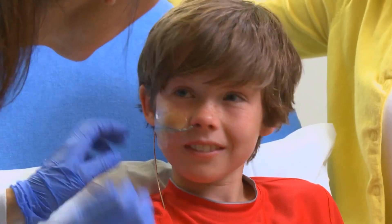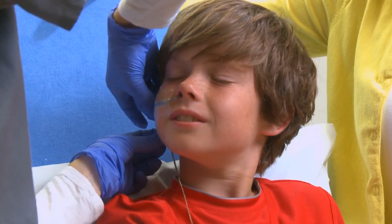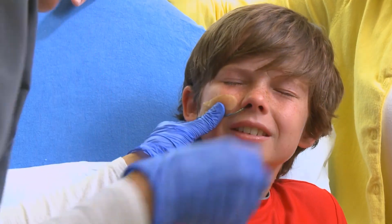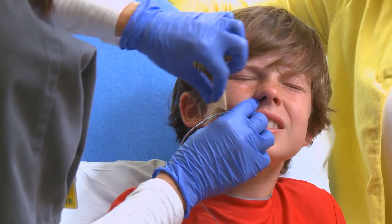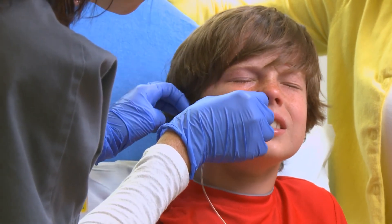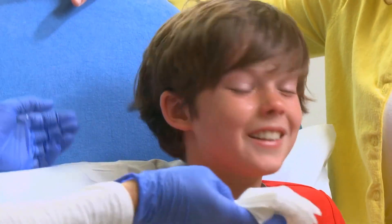Now we're going to take it out. First thing I'm going to do is remove the tape — just like a bandage coming off. You may sneeze sometimes when it comes out too. I'm going to take the tape off and on the count of three, I'm going to pull it out. One, two, three. It's out. Good job. Great job!